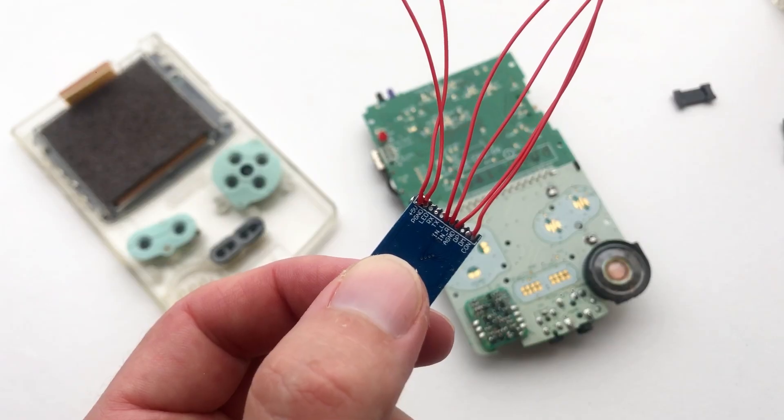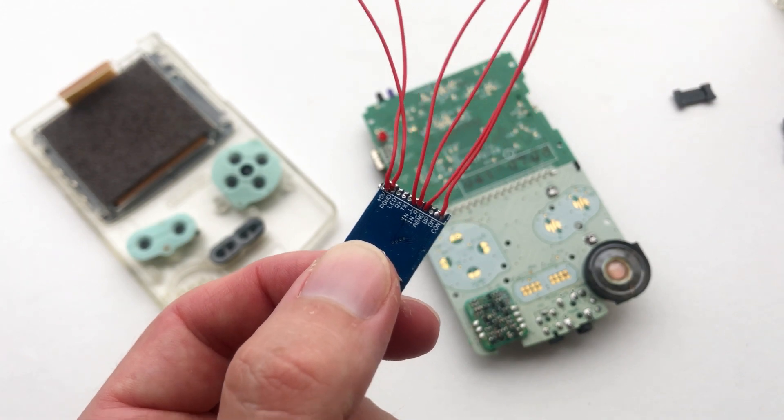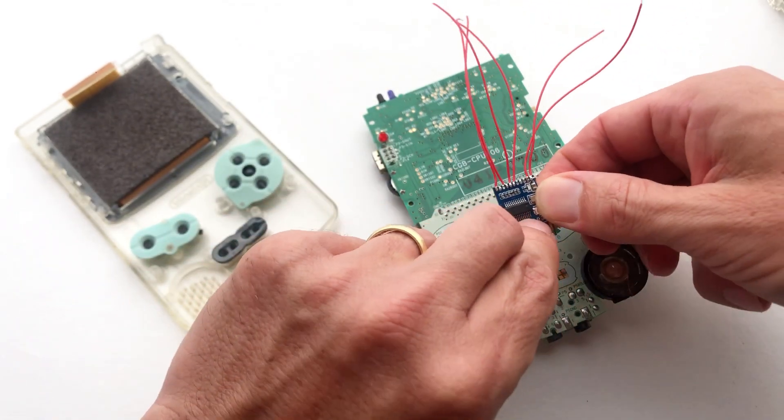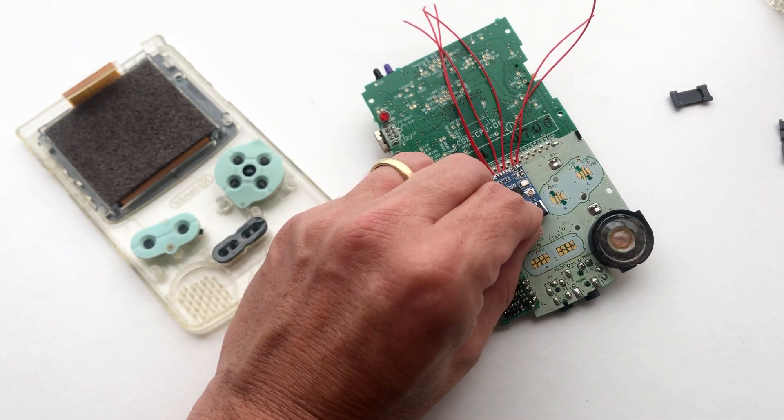Next, with a fine tip soldering iron and thin wire, you'll need to solder points to plus 5V, P-GROUND, NL, NR, A-GROUND and COM.